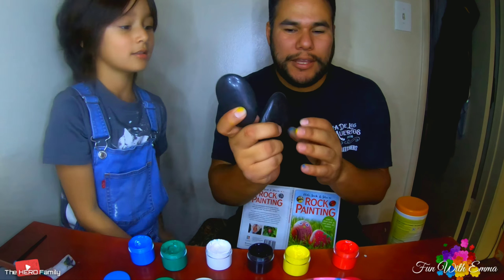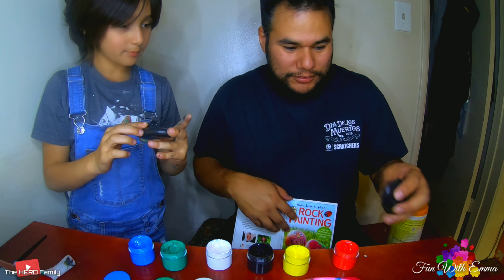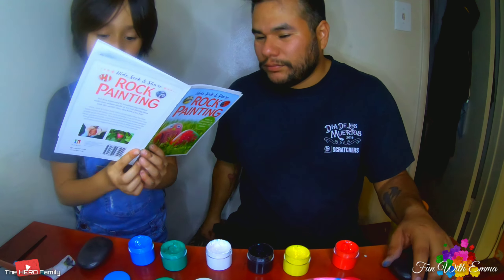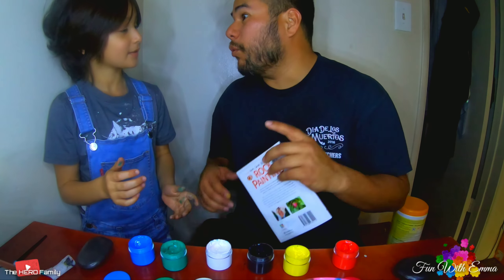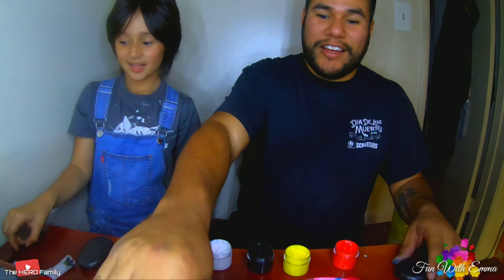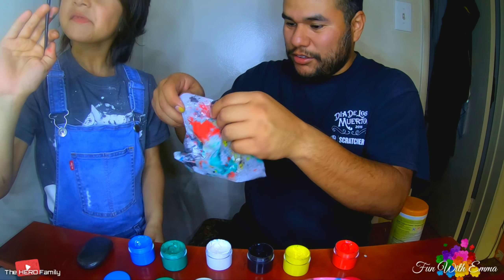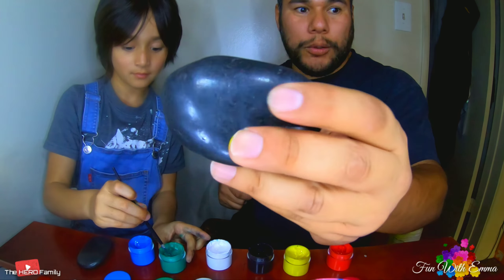These are the last two rocks. Which one do you want — the little one? You hold the book and pick which ones we're gonna do. You know what, let's do a wacky one — let's not choose from the book, let's just use our imagination. I'm gonna make a strawberry — no, we already did that, we have to do something different. I know what I'm gonna do — like Spongebob. I'm just going to doodle and see what comes out.